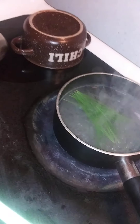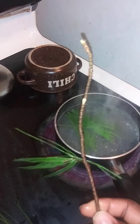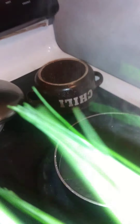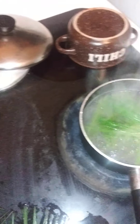Just throw them in there. I'm holding the camera with one hand and doing this with the other. Just put them in there. This is the branch I just picked — as you can see. Just put the whole thing in there. It's just that simple. After picking this off, just let that boil. Put it on low and just let that boil. I might put some more in there.